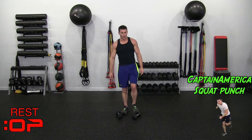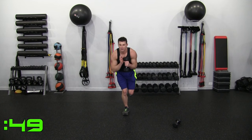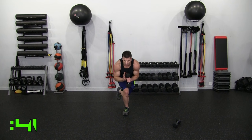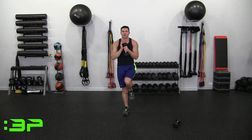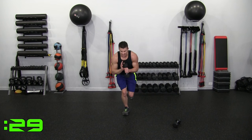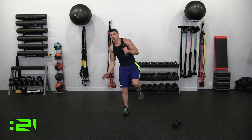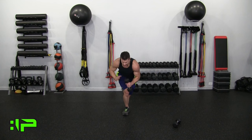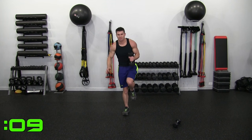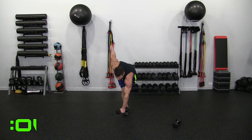Going down to one dumbbell — Captain America Squat Punch, Round 2. On the right leg, punching with my left arm. Down, punch, and back up. More pressure on the back of the leg. You want to squat before you punch — half squat right there, bending, then punch, back up. Controlled movement — don't compromise form for speed. I did not lose my balance because I'm Captain America.